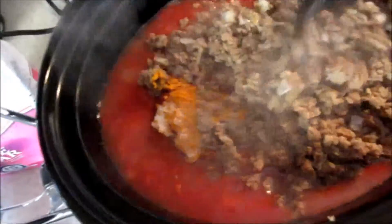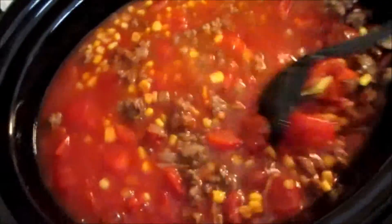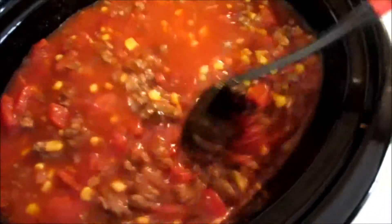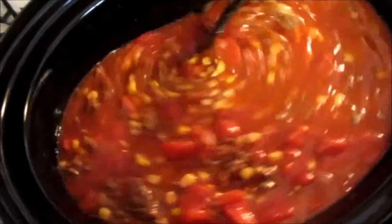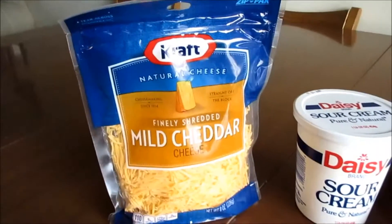We've got the hamburger in there now. We're gonna stir it all together and get it mixed up real good, and bam — we have taco soup! I've got it on low already. Put the lid on and just let it sit for the afternoon and it will taste so good come suppertime.